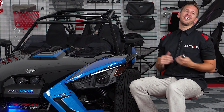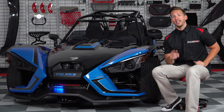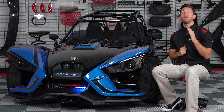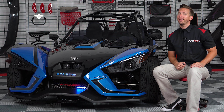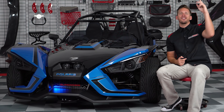Well that's it everyone, quick and easy and now you're riding in style while increasing your visibility on the road. If this product is something you'd enjoy, head on over to SlingMods.com today and pick up one for yourself, and don't forget to like and subscribe below to stay up to date with all the latest and greatest mods for the Polaris Slingshot. I'm Brandon signing out, till next time.